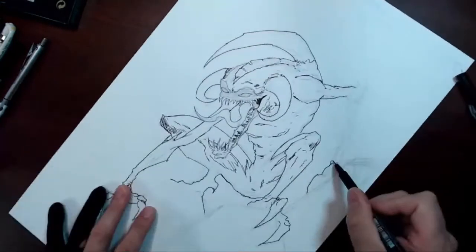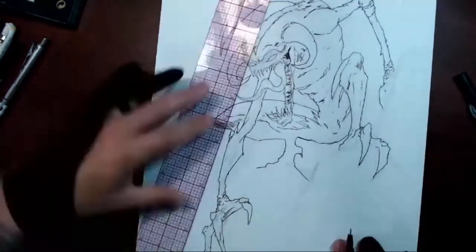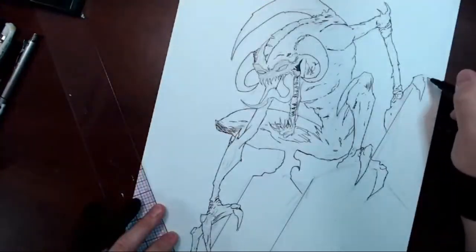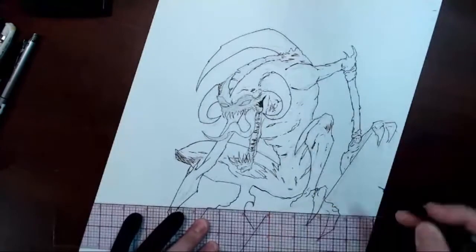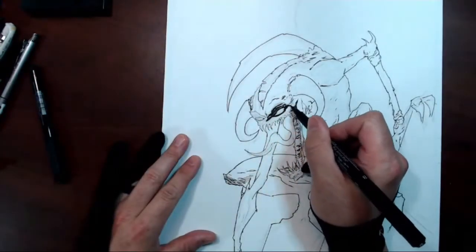Knowing that this is going to be a night scene with a lot of heavy shadows, I have a little more freedom to have some mess-ups while doing the outline, knowing I can always go back through and just black it out.